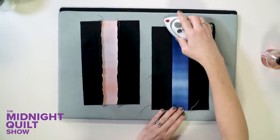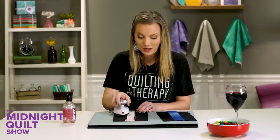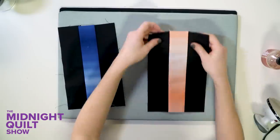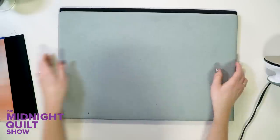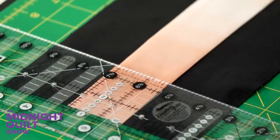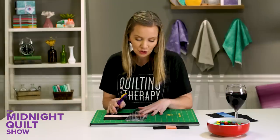Flip it over, one last press, and do the same on the other side. This particular kit has the black background instead of white, so this is one of those rare occasions when I'm actually not pressing towards the dark side. I just love that last little spray for a finishing touch. Now I'm going to flip this over to my cutting mat and cut it up into sections, much like I did the strips before, using my ruler to make these cute little pieces. I'm going to get four of these out of each strip unit.